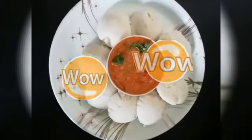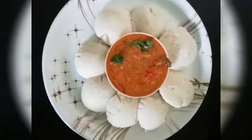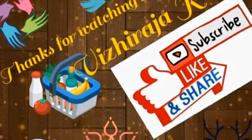I'm going to make the idli. Please try and comment. Subscribe to our channel.